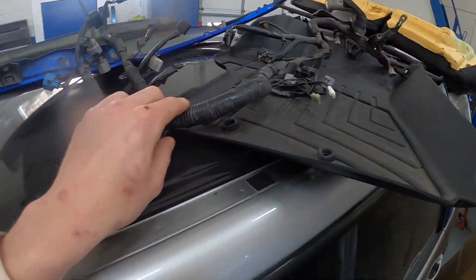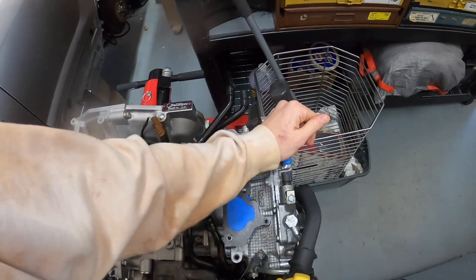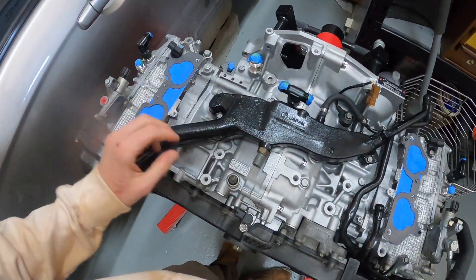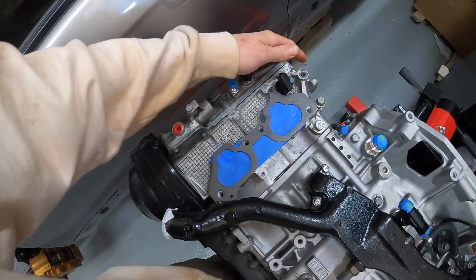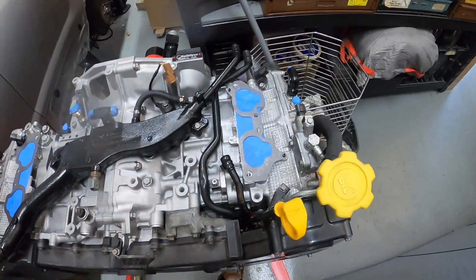Another thing we've got to do soon - we have a brand new used harness that was actually out of an '04 XT, and we're going to have to untape the thing, reroute all the plugs and sensors, take out wires we don't need and all that. We'll probably make a whole separate video on doing that.